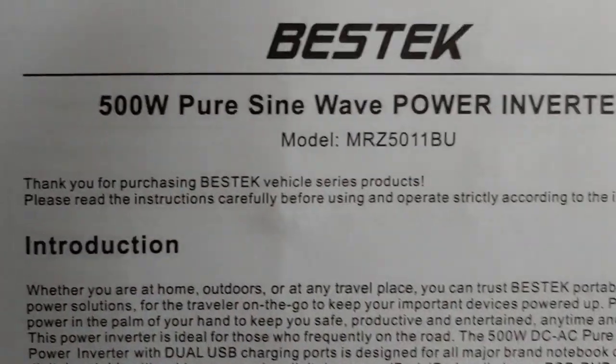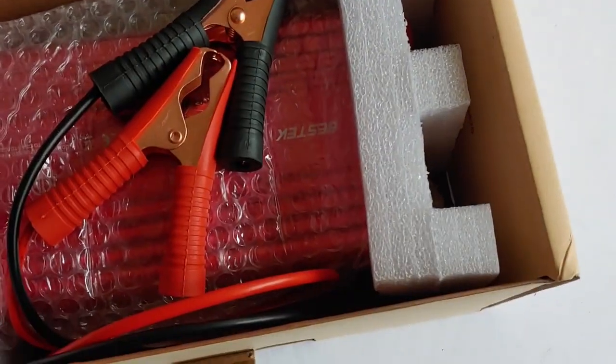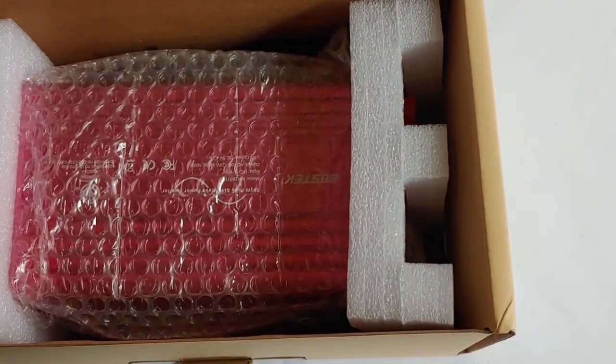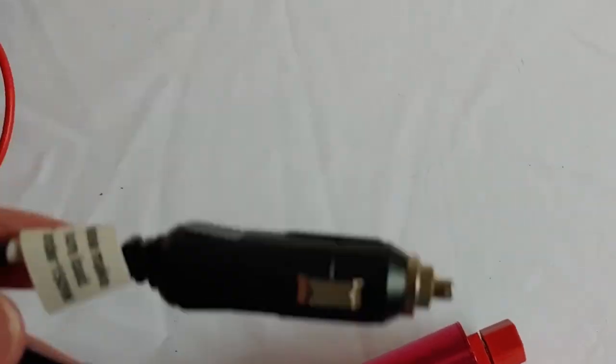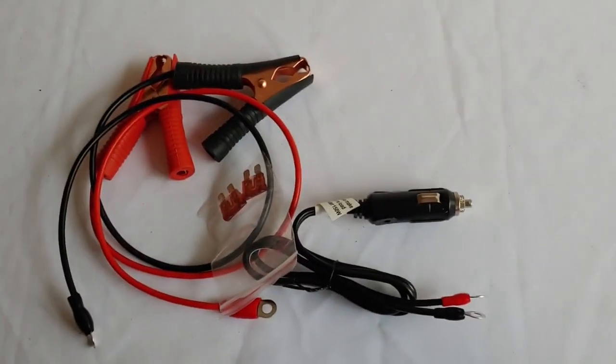We have some type of manual. It says it's 500 watt pure sine wave, but we'll find out. A little description of what everything is — just a little piece of paper, standard one. We've got alligator clips. I'll test them and find out what gauge they are and let you know. And our inverter. Also in the box was a cigarette lighter adapter, handy if you're going to use it in the car, and two fuses. That's everything that was in the box.